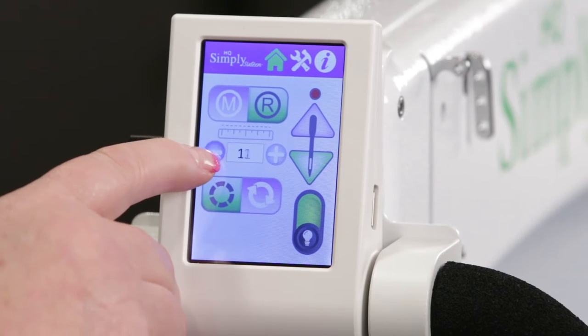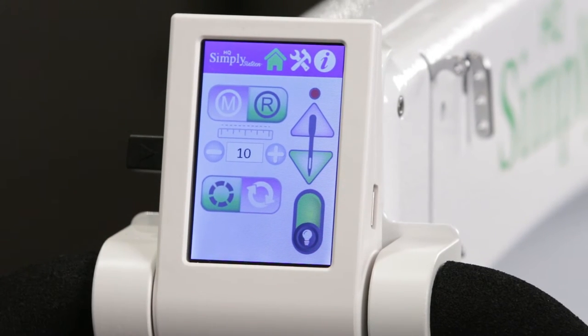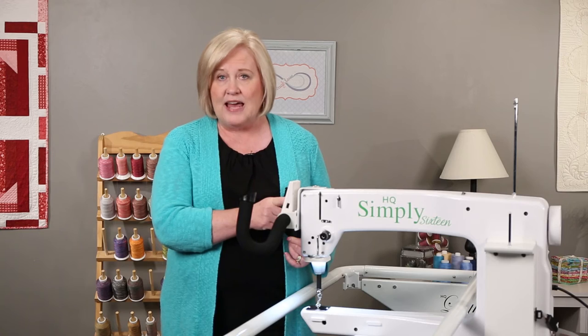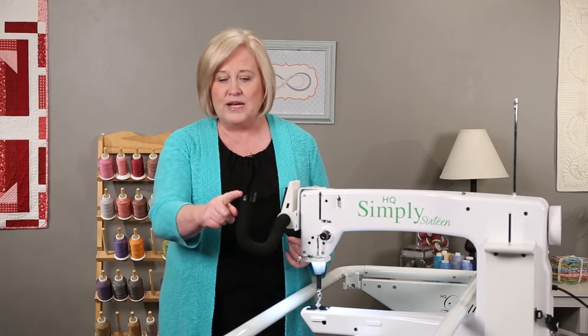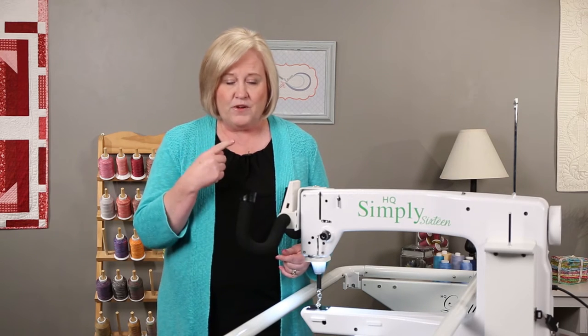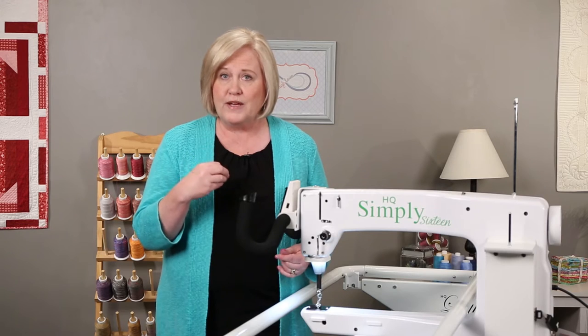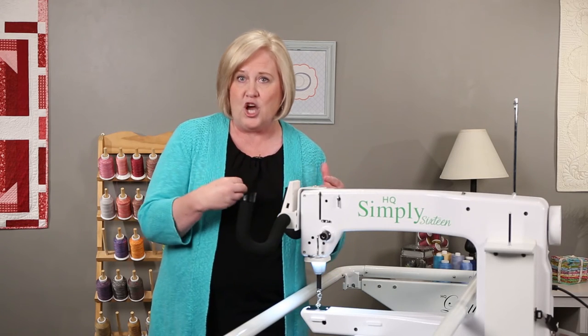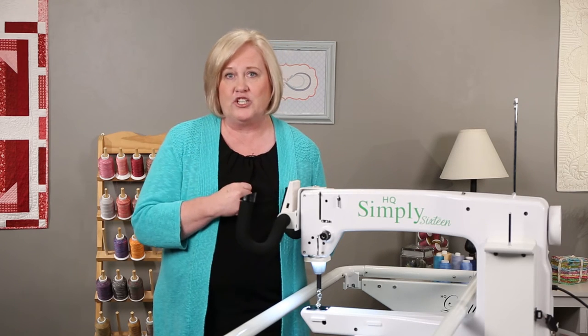Let's go ahead and move it down to 10 stitches per inch. Right now we are in precision stitch. That means that when I press the start stop button and the needle starts moving, the needle actually won't move until I move the machine. The machine reads that movement via the encoder, and then it will start stitching.